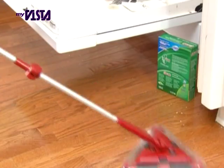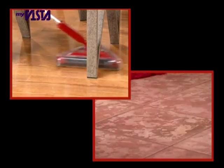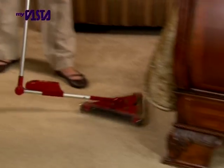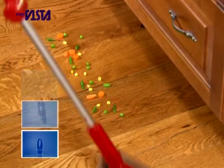The brand new Twister Sweeper XL gives you the ultimate sweeper and the ultimate mop, all in one amazing cleaning phenomenon. Meet the all-new Twister Sweeper XL, engineered and designed with more pickup power and five fantastic new features.